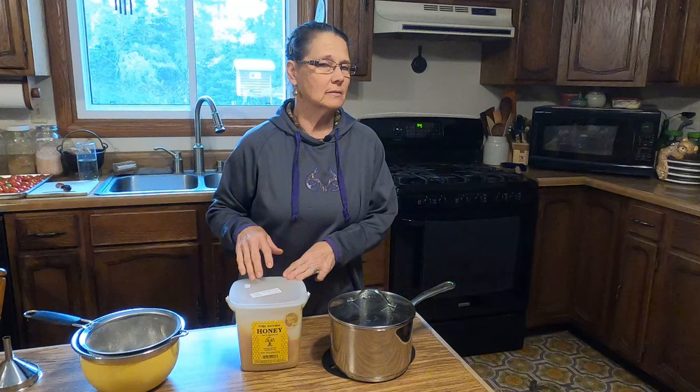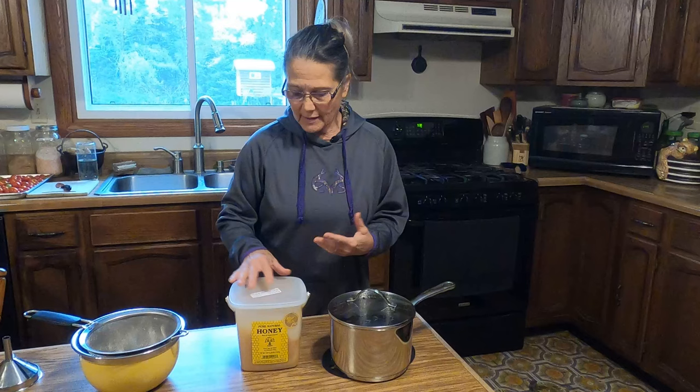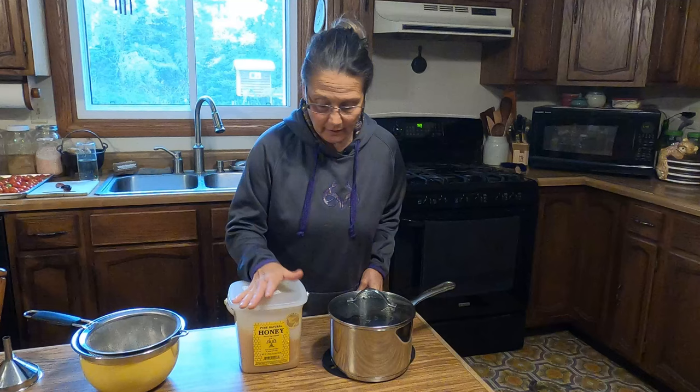I want to talk a little bit about the sweetener. I'm going to choose to use raw honey. The reasoning for this is because it's antibacterial, antiviral, antifungal, and anti-inflammatory — it works in so many different ways. This is what I'm going to be using in my elderberry syrup today. If you want to use sugar, that's fine. I'm also going to make mine shelf-stable so I don't have to refrigerate it.